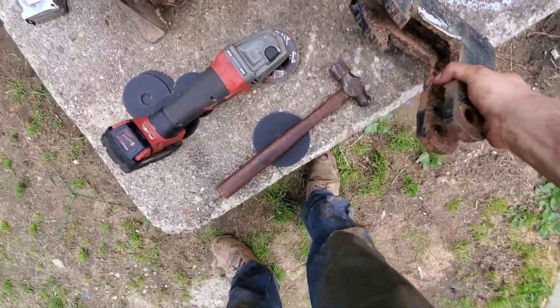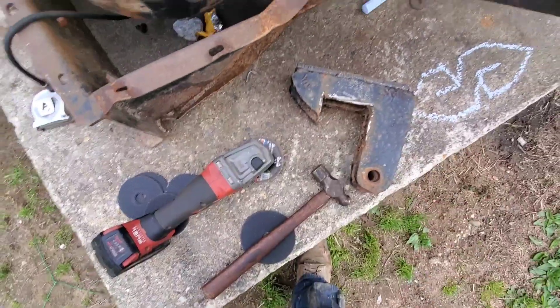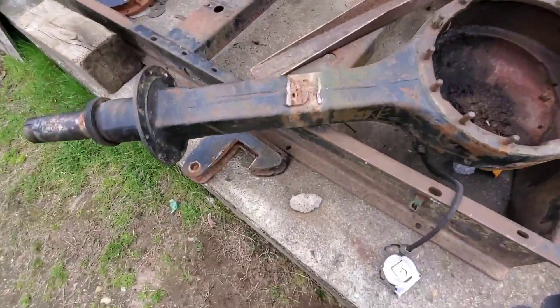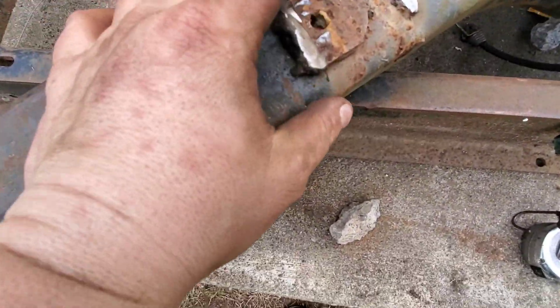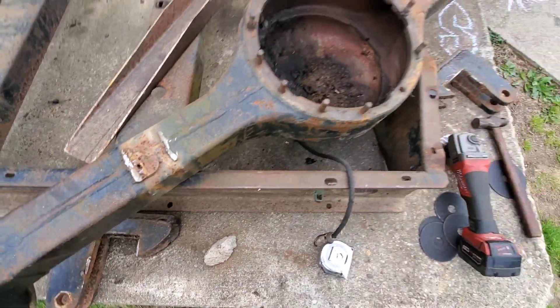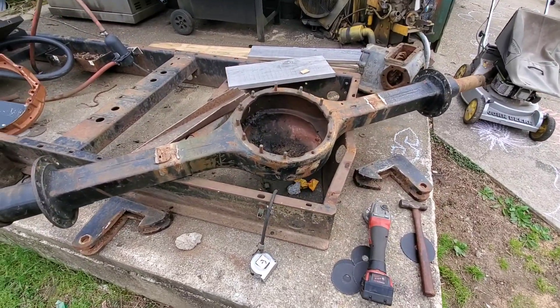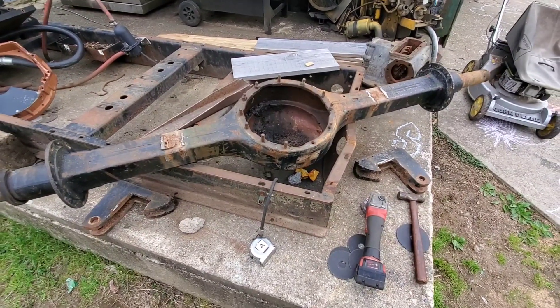This is just a pretty hardcore bracket somebody had on here — half-inch thick steel. This one's kind of crafty; it had some spacers under it, but those are off. So I'm going to go through and grind up all the welds, and next time I talk to you we'll be going under the truck.